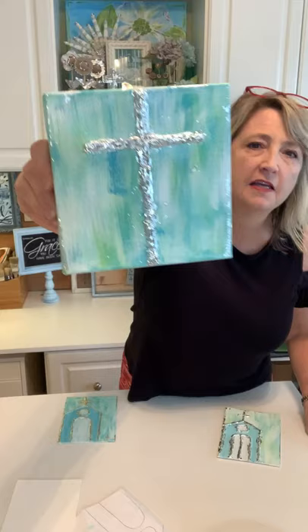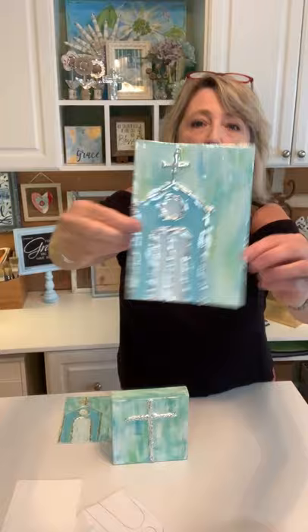Hey crafty friends, it's Heidi Scott with DIY Dreaming. I hope you're having a wonderful day. On this video tutorial, I'm going to show you how you can turn a stretched canvas — it can be any size — a little bit of acrylic paint, your hot glue gun, and some metallic leaf, and you can make something amazingly beautiful like this, or this, or this, or really whatever you would like.